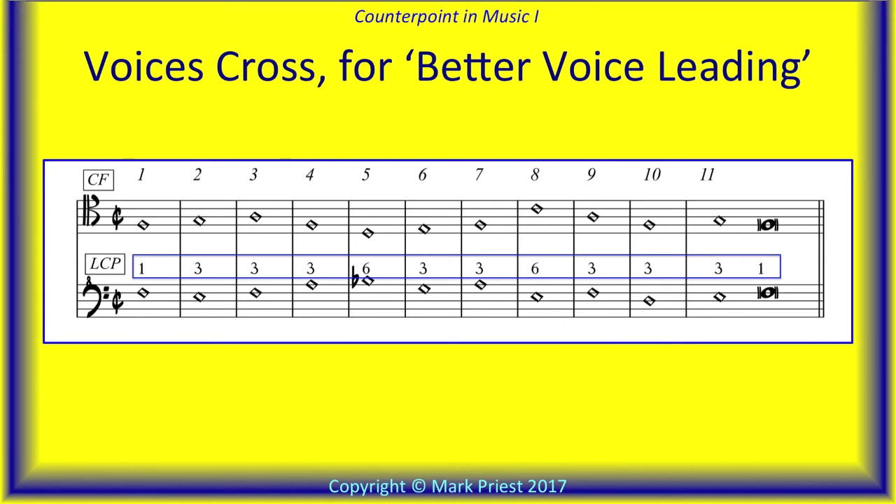Look again at those figures written above the lower counterpoint line. They represent the vertical interval between the two parts. So for the bars of voice-crossing — bars four to seven — the tenor part becomes the real bass voice. The figures measure the interval up from whichever voice happens to be the lower of each bar.